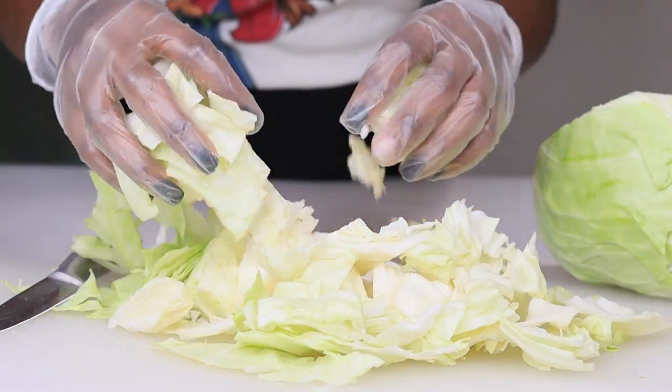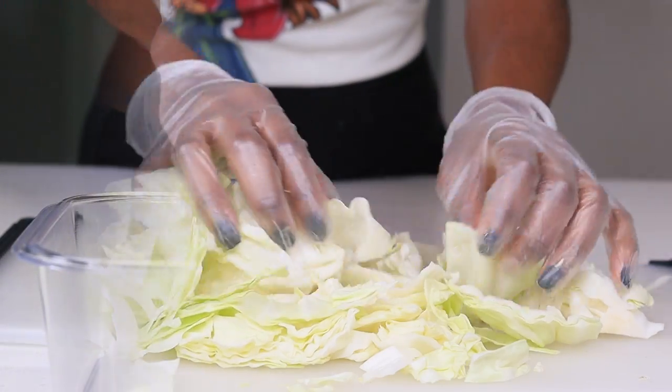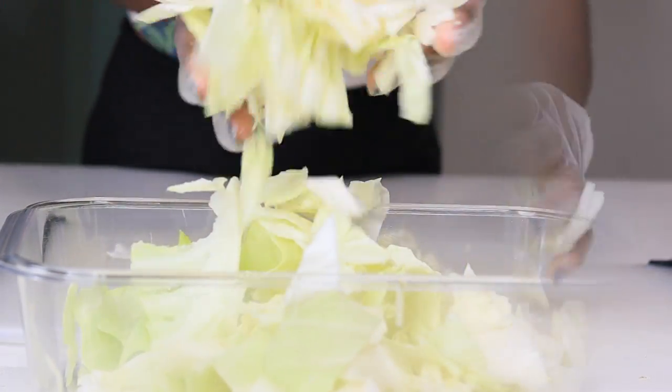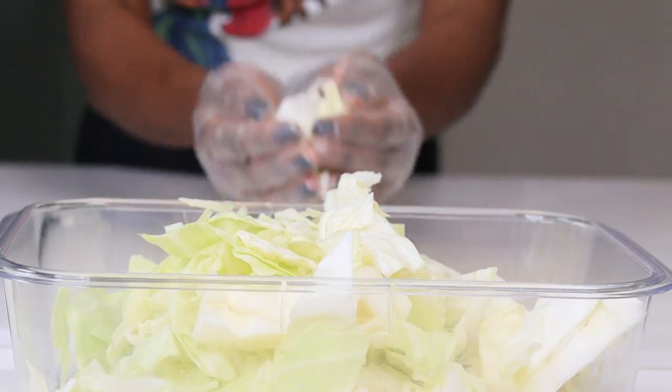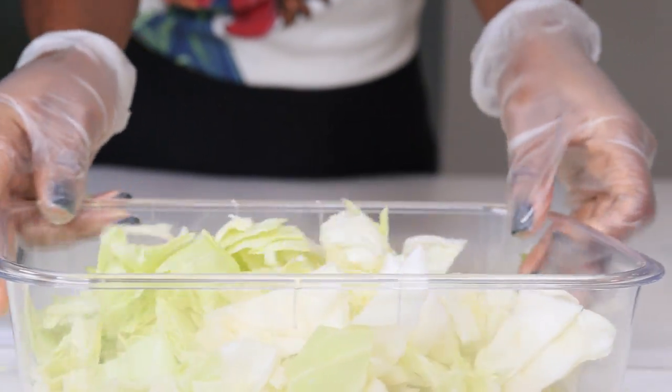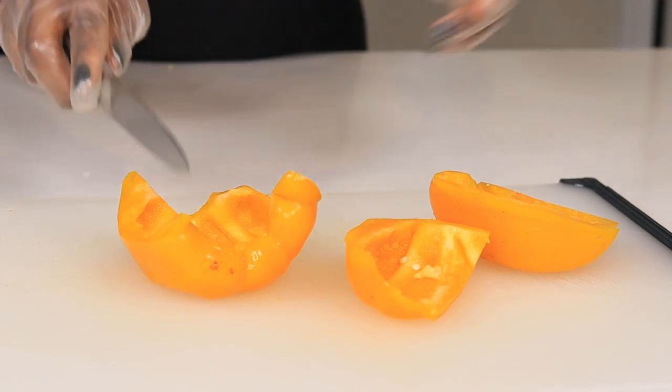Once I have the cabbage nice and cut, I'm going to transfer it to a bowl so I can wash it. Make sure you wash your cabbage. Then I'm moving on to the bell peppers — they can be any color, as long as they're sweet bell peppers.